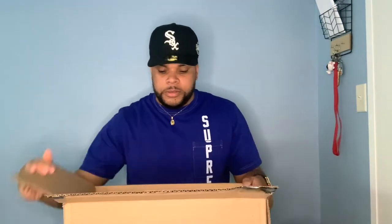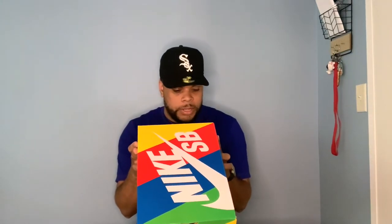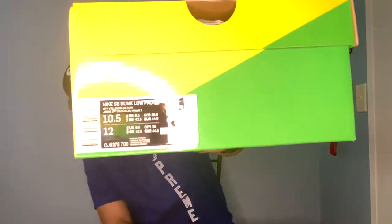We got the Nike SB Grateful Days — look at that box, man! This is actually my first pair of Nike SBs. I honestly don't think I'm gonna keep these, but if I do, this will be my first pair of Nike SBs. The box is fire — Nike SB Dunk Low Pro QS, Optic Yellow, Blue Furry, size ten and a half.